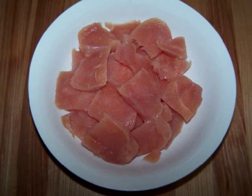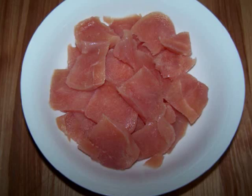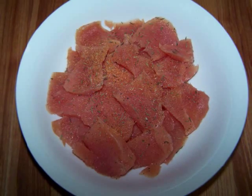To make this you'll need 8 ounces of boneless skinless chicken breast cut into bite-sized pieces, and you'll want to stir that together with some garlic powder, dried thyme, and salt and pepper to taste.